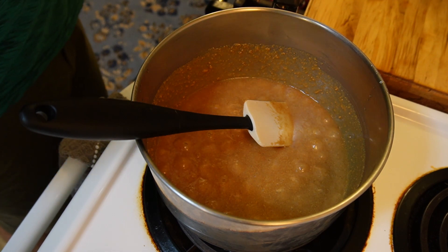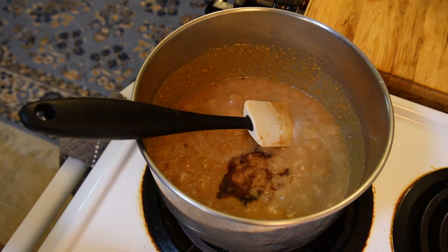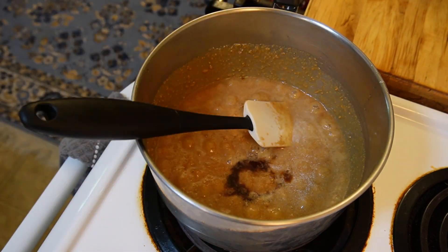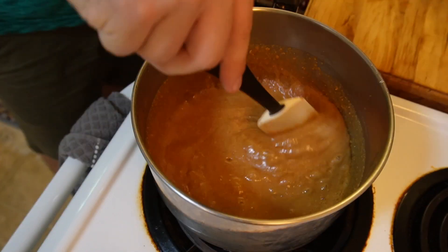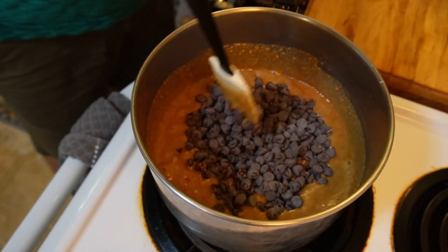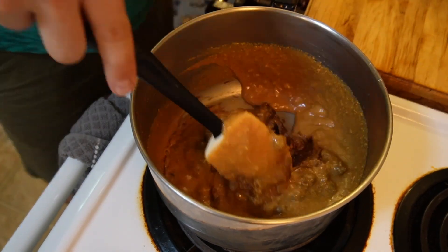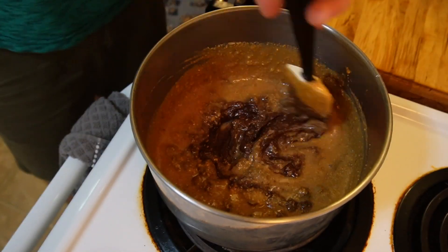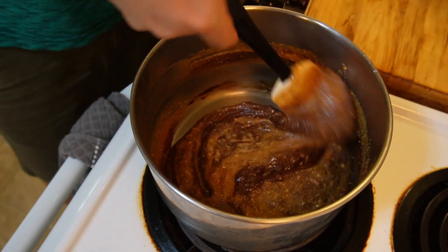Now that the peanut butter is combined with the corn syrup, I'm going to add a little pinch of salt, add in our vanilla, and then dump in the chocolate chips. Once this is all in here, we're going to mix this for four minutes, making sure we're scraping the bottom of the pan so that nothing's getting stuck and nothing's burning. This is not a time you want to leave the stove — just mix this constantly.